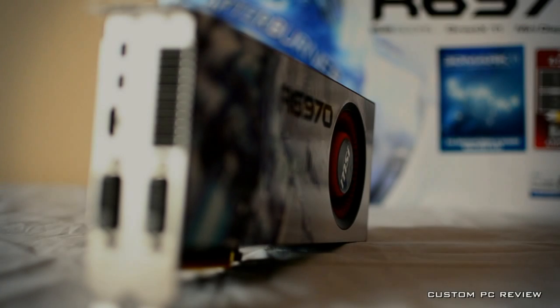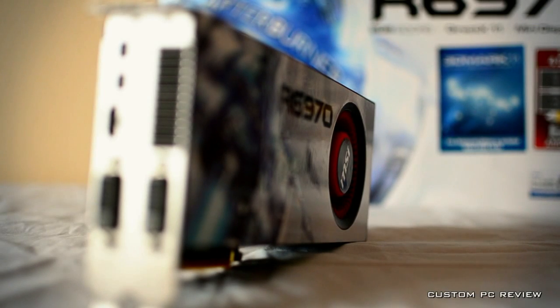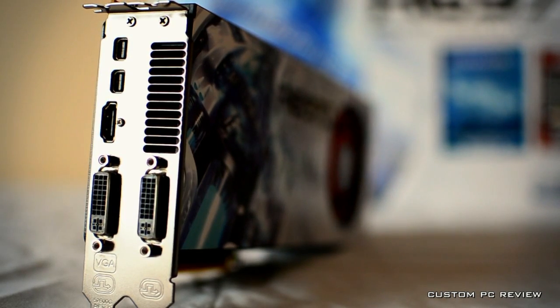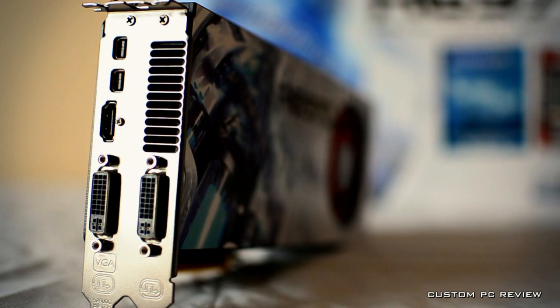From the back of the card, we can see one single-link DVI port, one dual-link DVI port, one HDMI port, and two DisplayPorts, for a full range of monitor, projector, or TV support, as well as Eyefinity support for up to four displays.